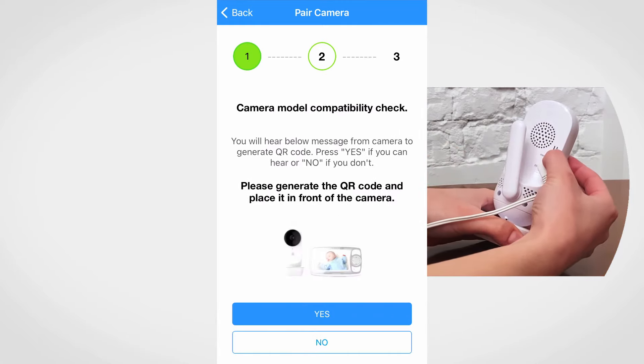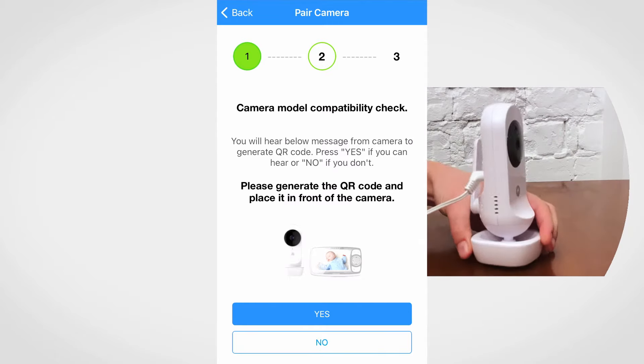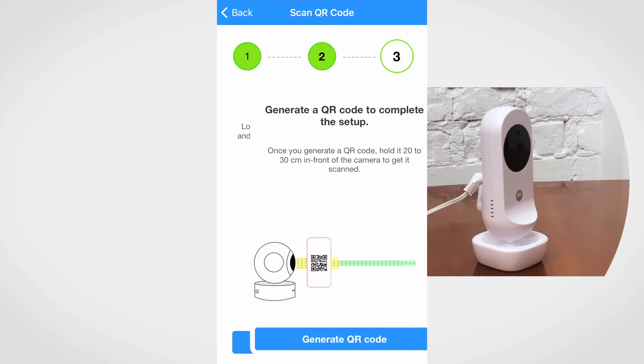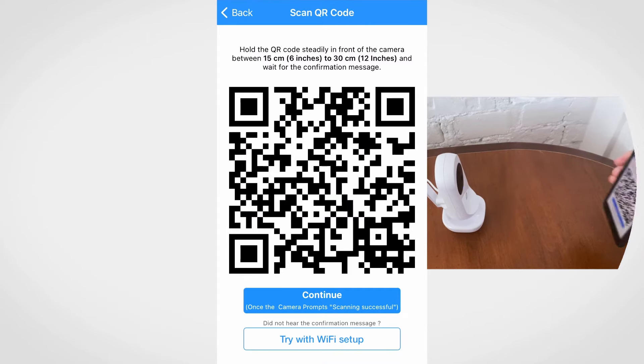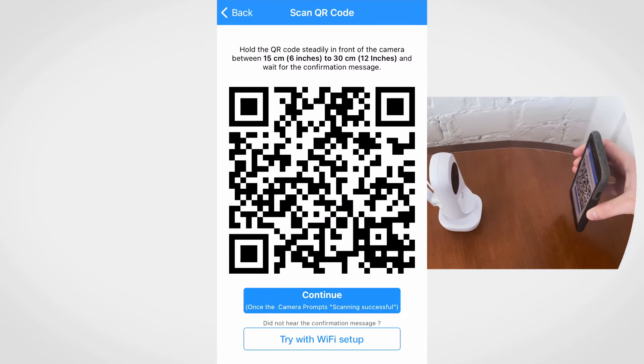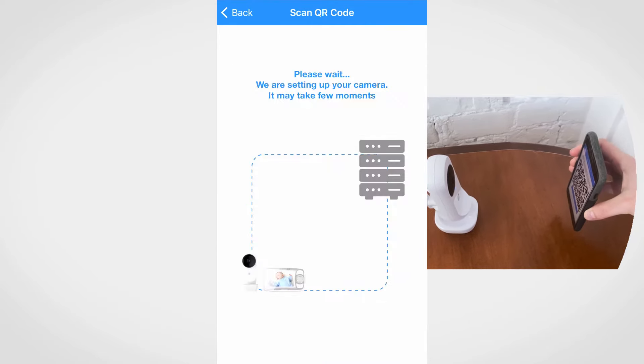Then you should hear a message: please generate the QR code and place it in front of the camera. Press yes. Hold the mobile device 15 to 30 centimeters in front of the camera to generate the QR code. Hold the phone to scan the QR code. Wait for some time for the camera to complete the setup.